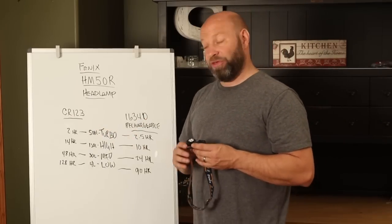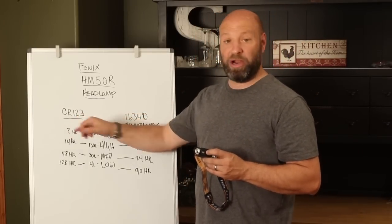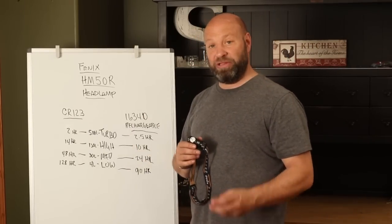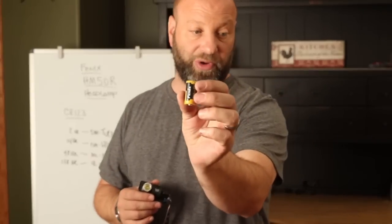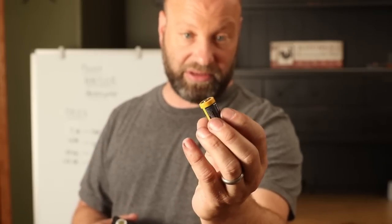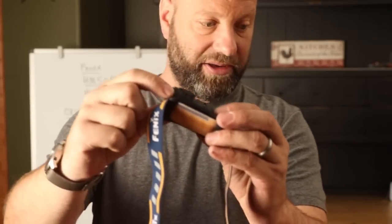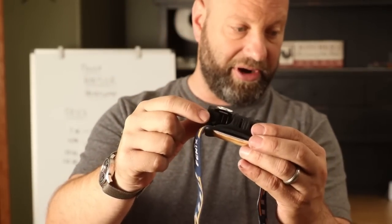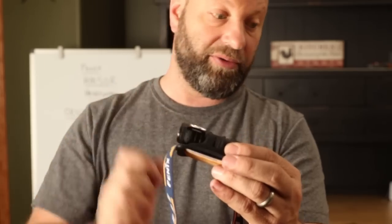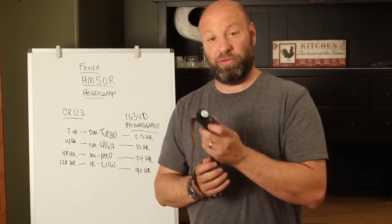The other beauty of this light is it runs on two different battery options. You can use a single CR123A battery if you want — just a standard single one — or you can run their new 16340 rechargeable battery, which is what this is right here. This is a 16340 rechargeable battery — it's the same size as a CR123. They give you a USB for this, and right here on it you can pop that rubber grommet open, and there is a place to recharge this. You can run and charge it through there if you want to.